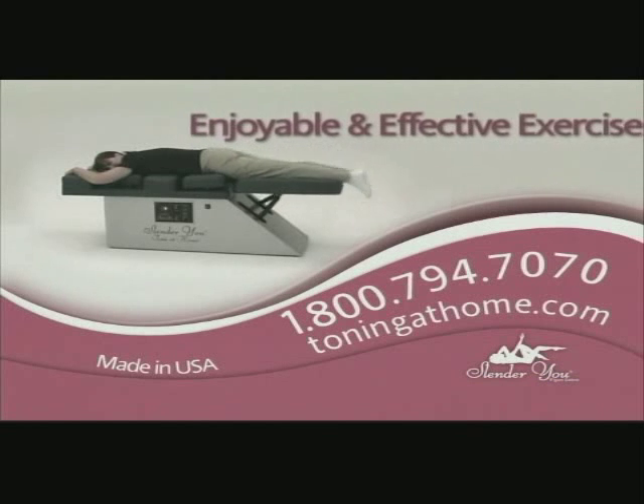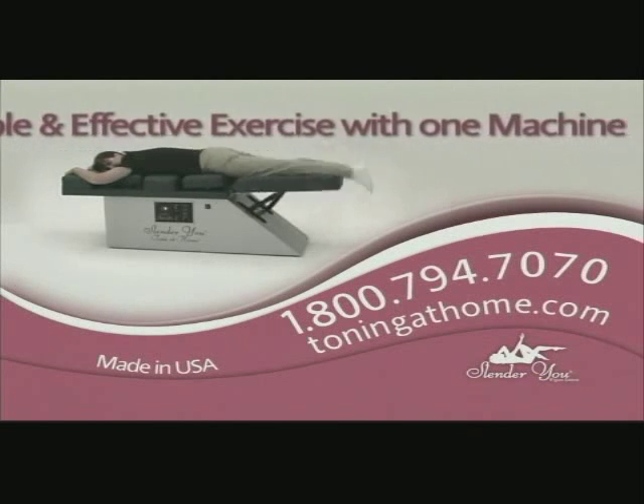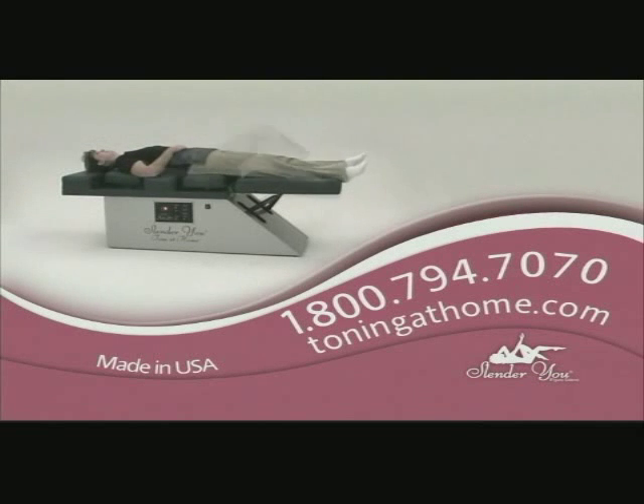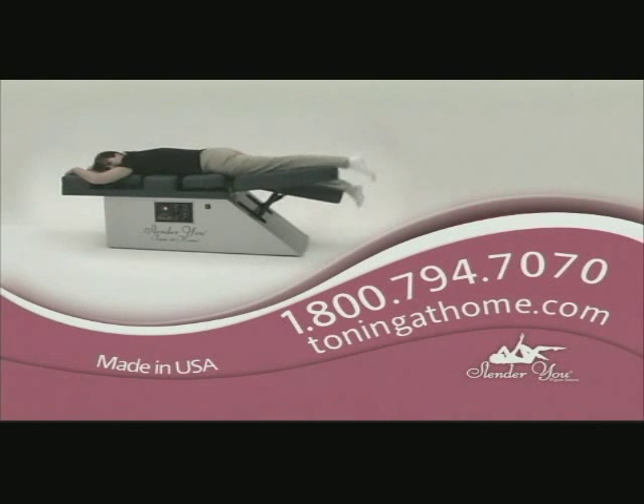The Tone at Home is not passive exercise. The machine helps power you through a series of strengthening movements. The benefit is its ability to support your weight during the workout, which can help reduce the risk of injury to your ankles, knees, and hips.